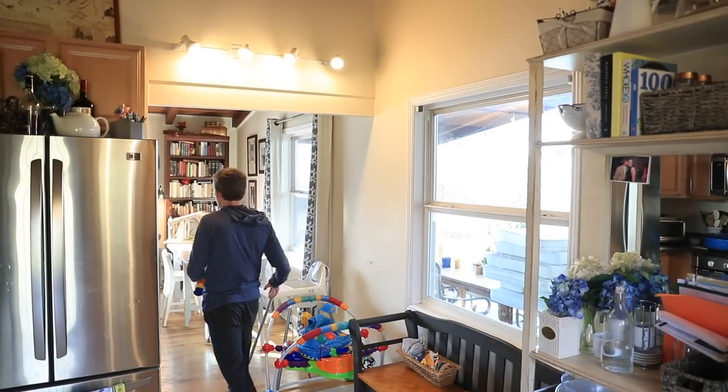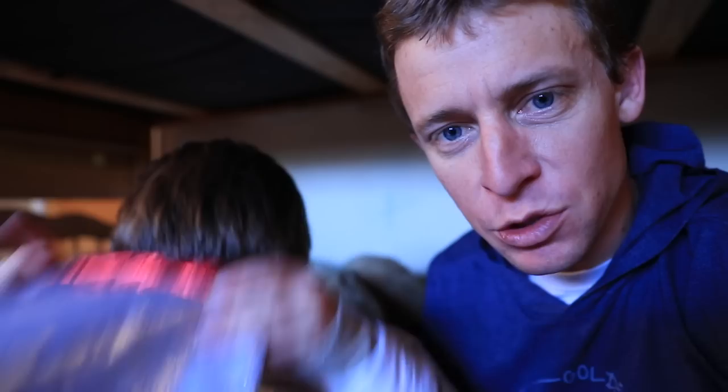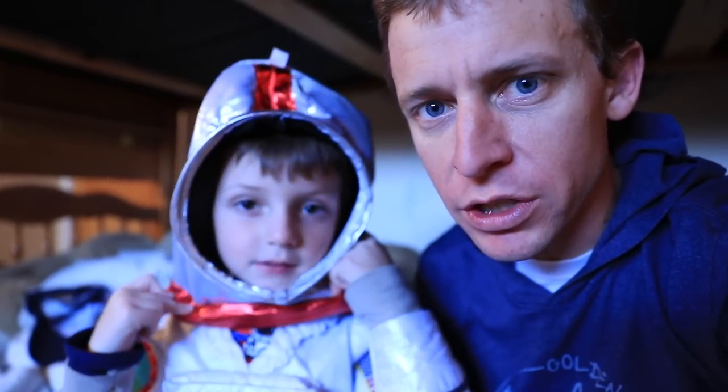It's time to decorate for a little Christmas time. Going under the house with an astronaut — going to get the Christmas stuff.